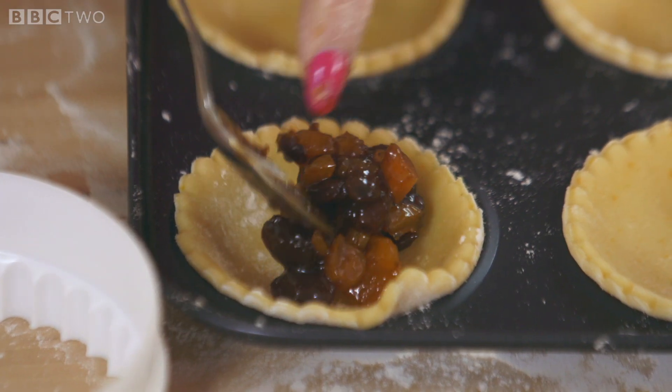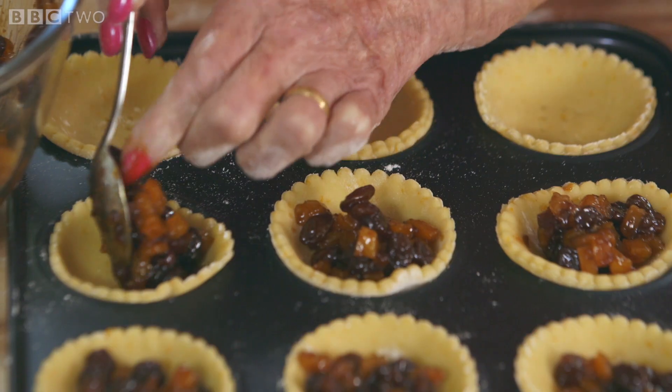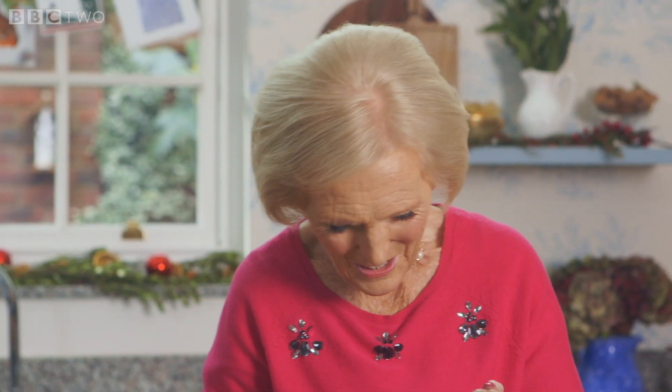For a no-fuss filling, use bought mincemeat and to make it more special, add 100 grams of chopped dried apricots. For these, I'm not putting a traditional layer of pastry on top — I'm putting marzipan instead.